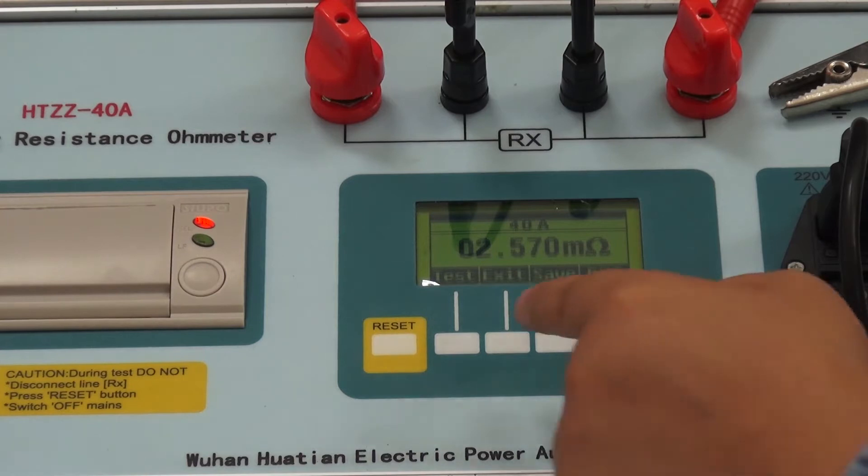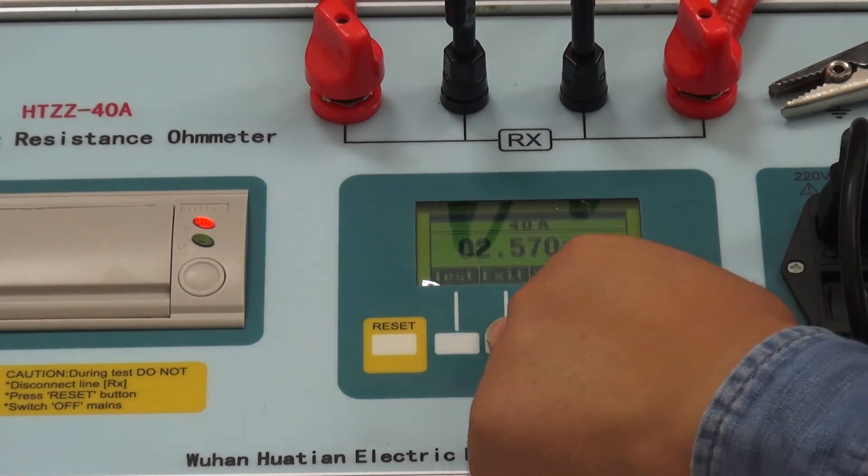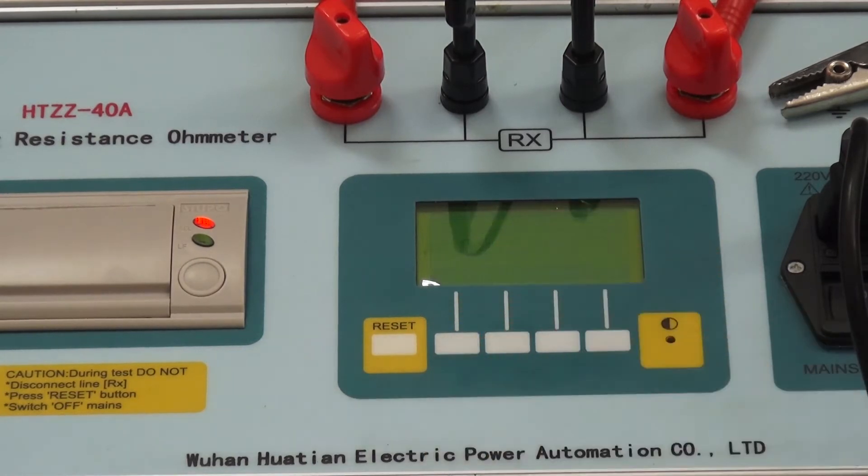If you need to perform the next test, click Exit, wait for the end of the instrument discharge, and then replace the test clamp.